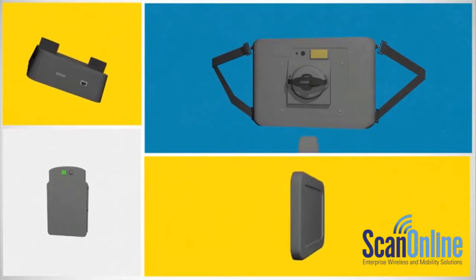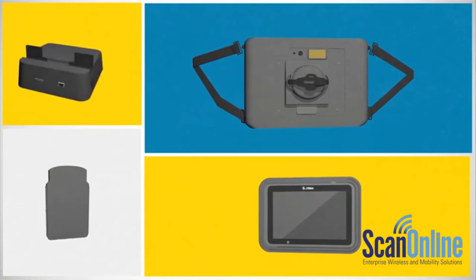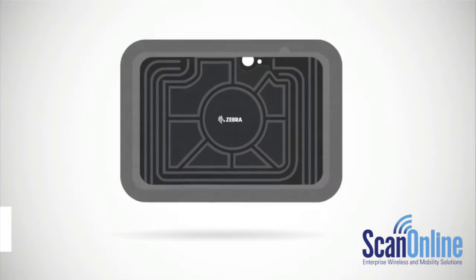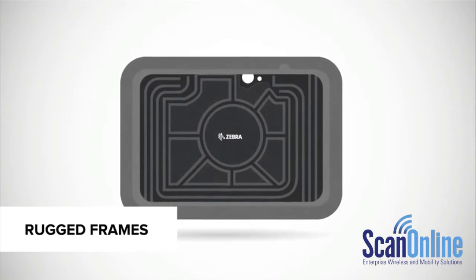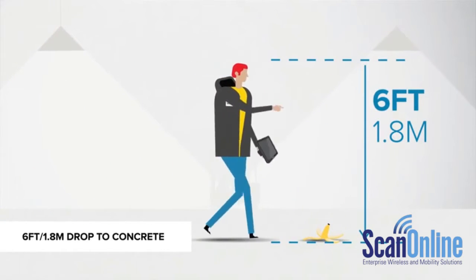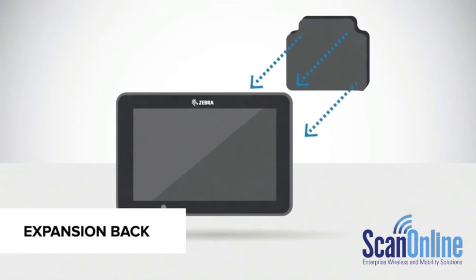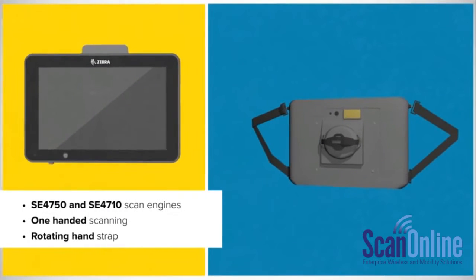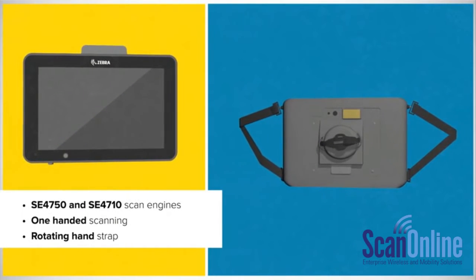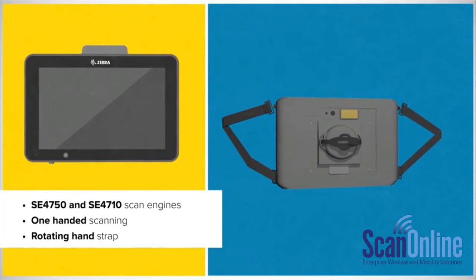Let's talk accessories — the secret weapons that will make the ET50 and ET55 work even harder for your business. The rugged frame nearly doubles the tablet's drop specification, so your delivery drivers or service technicians won't get tripped up when their device takes a fall. This replaces and supersizes the battery cover. Want to increase your data capture abilities? Just use the expansion back with one of our advanced scan engines. Whatever you choose to attach, we've got your expansion back.